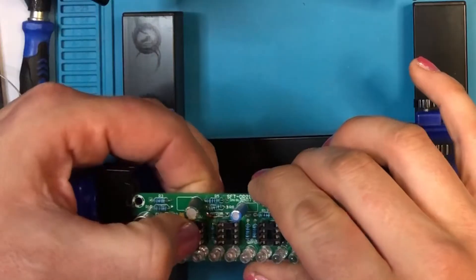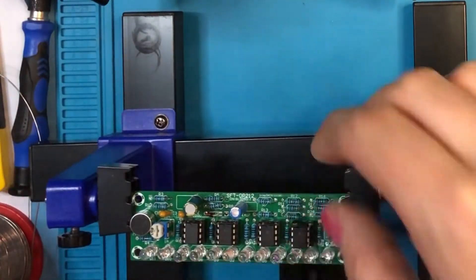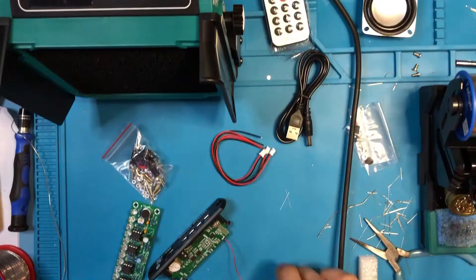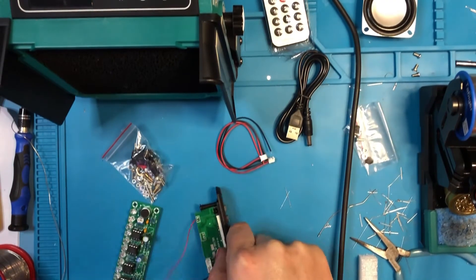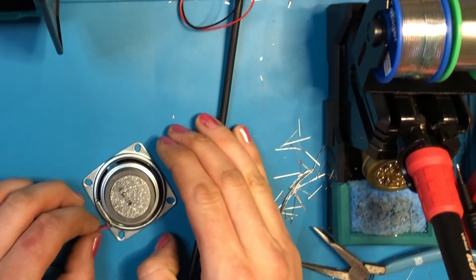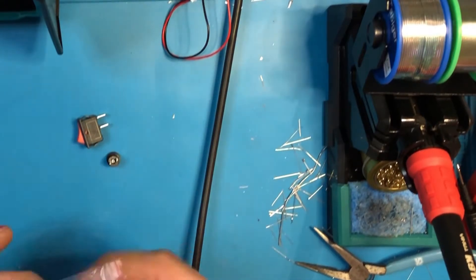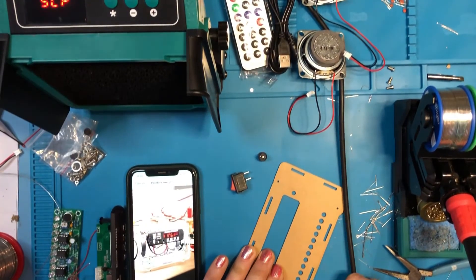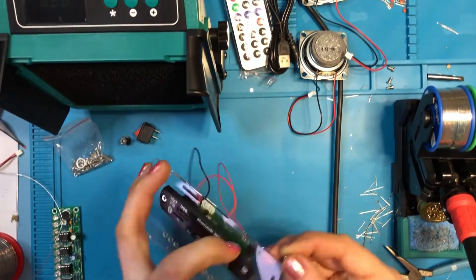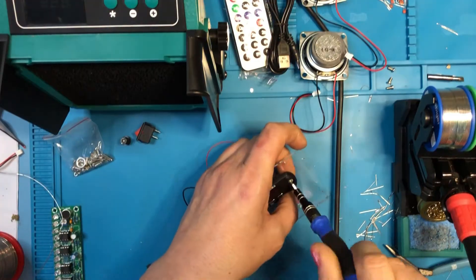All the ICs are going in nice and square — perfect. Now the rest of the assembly. This is the part we didn't have instructions for, but you just solder your wires onto your speakers — they've already got connectors on the ends to go into the Bluetooth module board. I'm checking the Amazon listing on my phone to see how the unit goes together since there were no assembly instructions included.